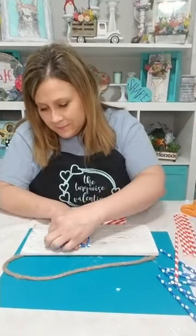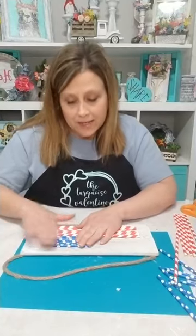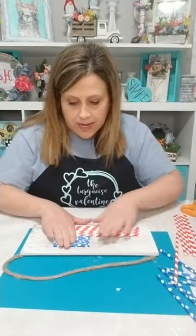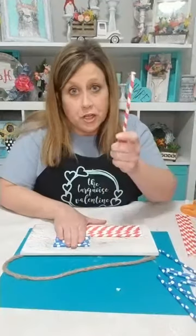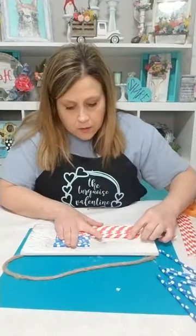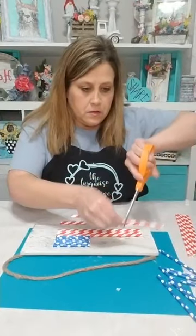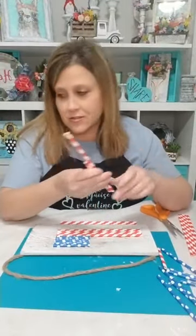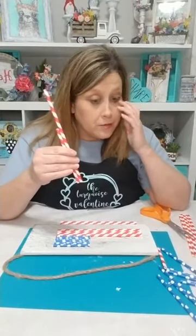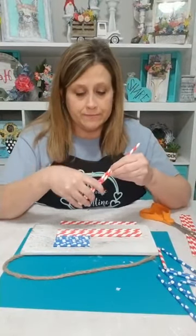Got my blue ones all the same length now — had to do a little adjustment. Now I'm lining them all up so I can figure out how to cut the red ones for this part. I'm just going to kind of mark and cut. I broke my janky scissors yesterday — the ones that are dull that I use for cutting craft sticks — broke the handle clean in half.